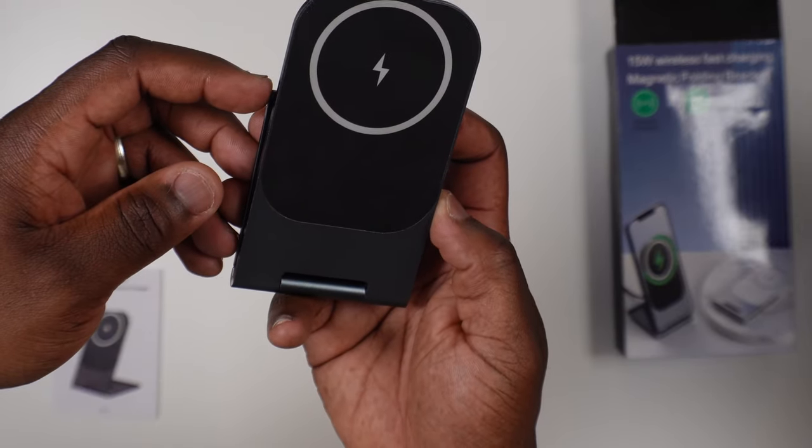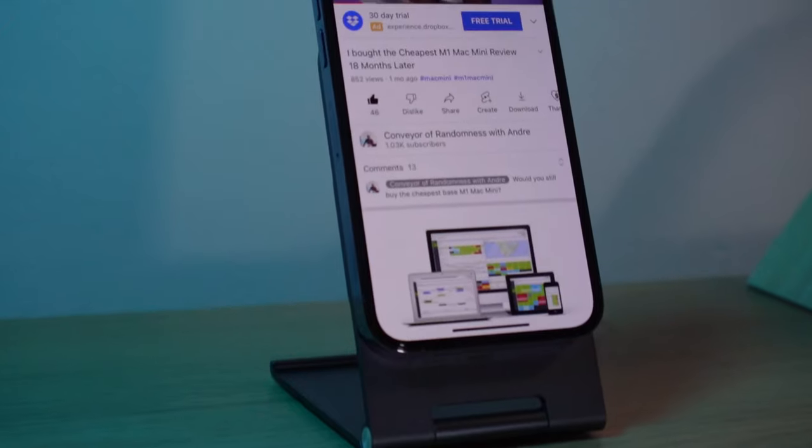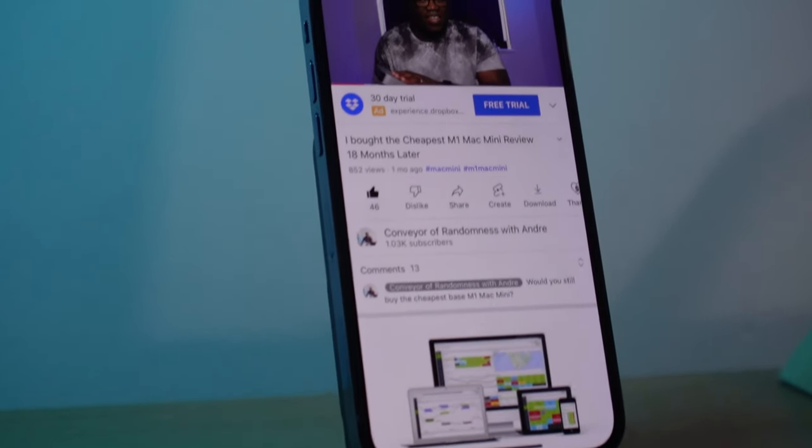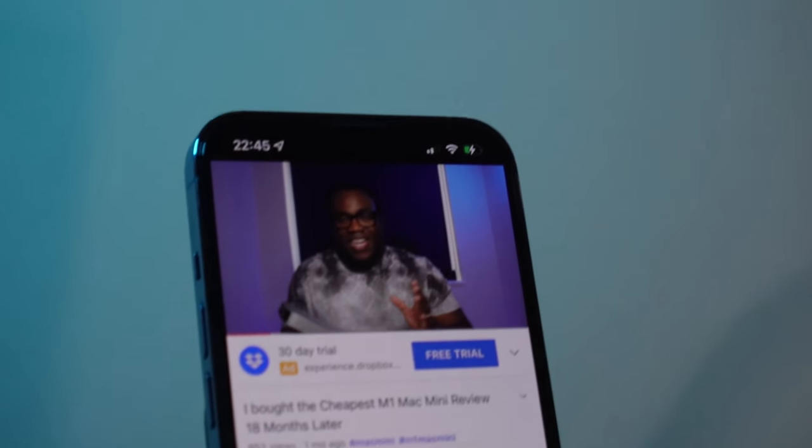On the front you've got the matted rubber wireless charging pad, which is rated for a quick zero to 100% charge in about three and a half hours, with safe charging by dissipating heat and preventing overcharging so your iPhone doesn't get too hot. I did notice that when charging the iPhone it does get a bit warm after a while.